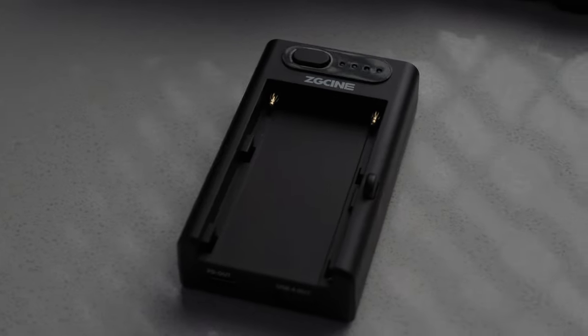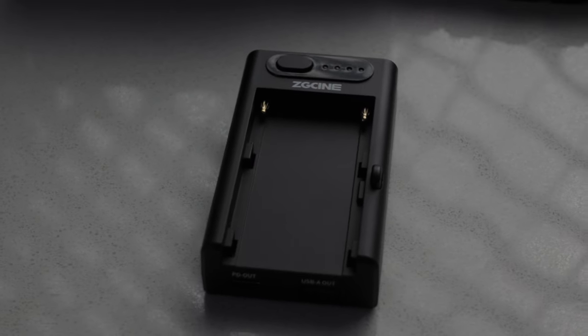I would absolutely recommend this if you need portable power for your cameras, or just portable power in general, but you don't want to pay a heavy price. The fact that this has USB-C power delivery and also D-tap out from cheap Sony NPF batteries is frugal — it's amazing.